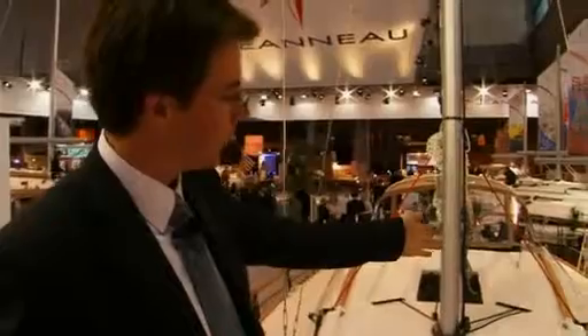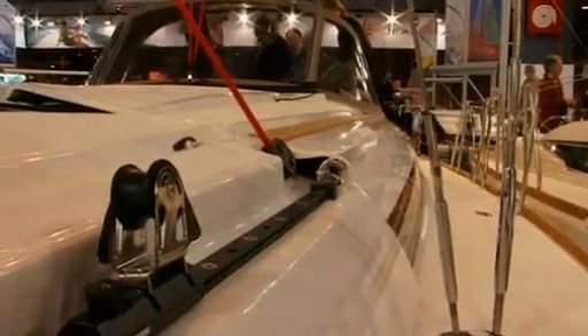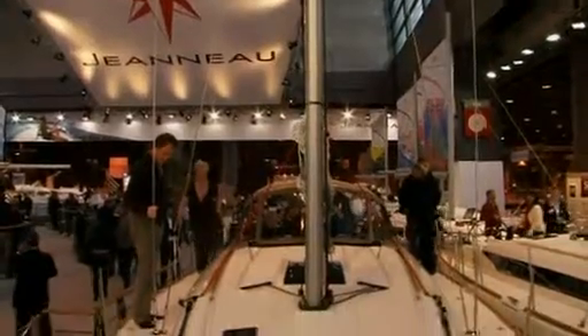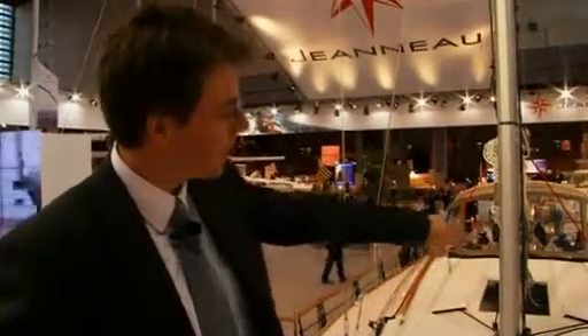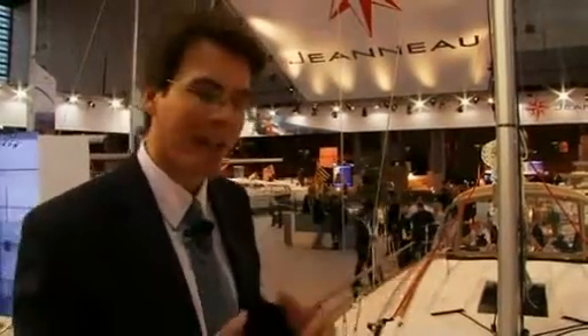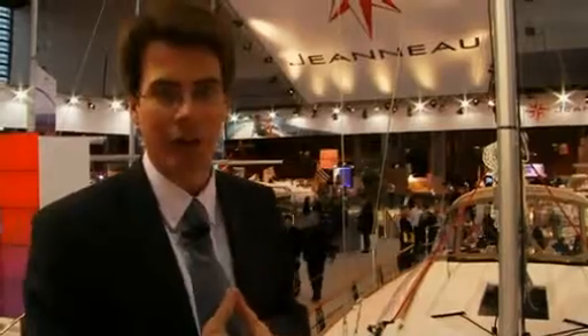The advantage of the 106% also is that because we put the tracks up on the coach roof, we have completely open side decks. You can see on the side deck there is no deck hardware at all, no place to stub one's toe, very easy circulation. And because the tracks are up on the coach roof, we have a better tacking angle and better VMG when sailing boats of this style.